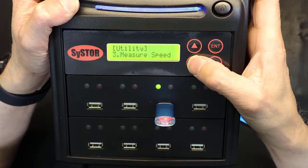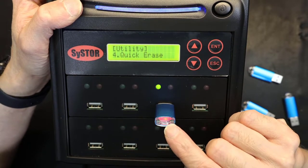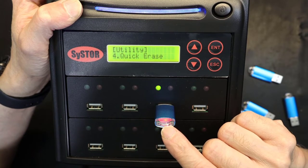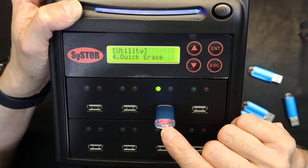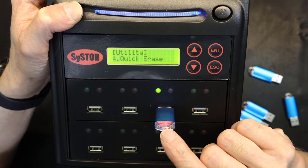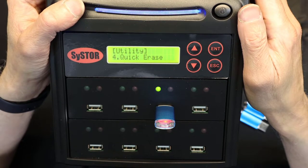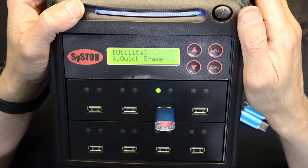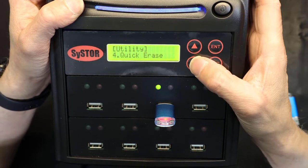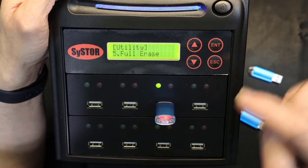Quick erase will quickly erase everything on the flash drive, but it is not safe — hackers have special software to revive quick-erased files and retrieve your data. Full erase is safer and will erase everything fully and format it, but still very complex recovery software used by government agencies and intelligence agencies could potentially still access full-erased files.